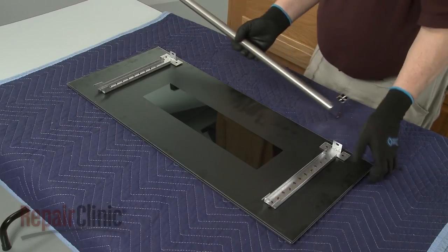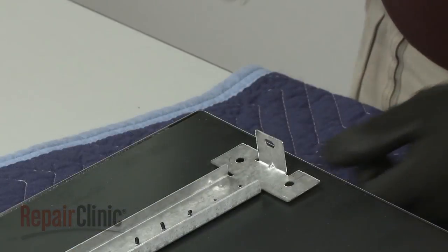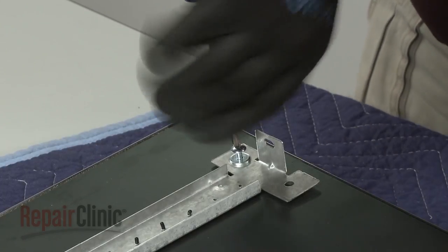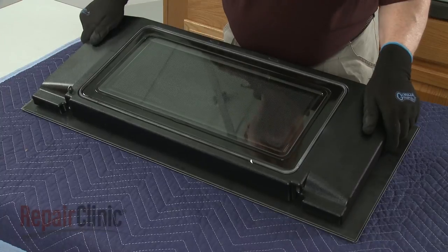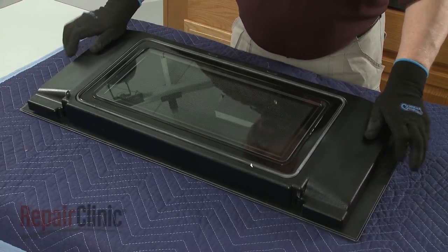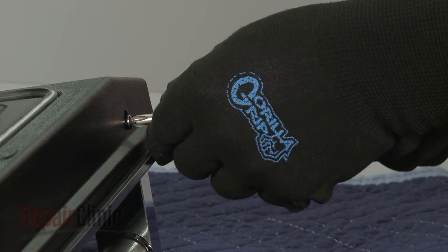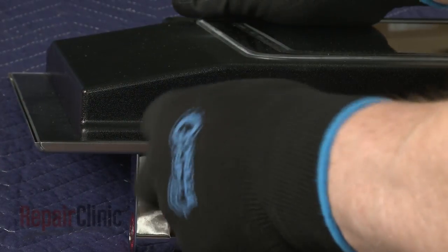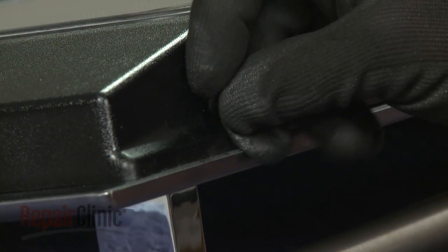Replace or reinstall the handle by aligning it on the outer door panel, then thread the screws to secure. Reassemble the door by realigning the inner door panel on the outer door assembly. Slide it up and thread the screws to secure. Snap in the screw hole plugs.